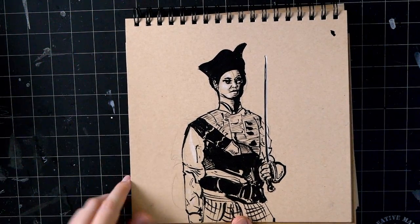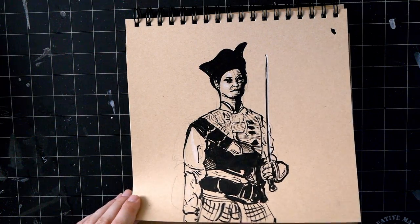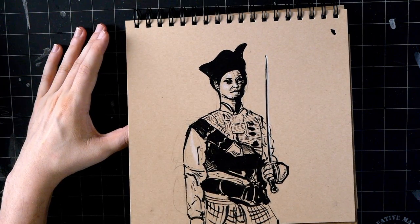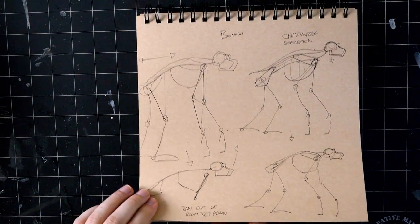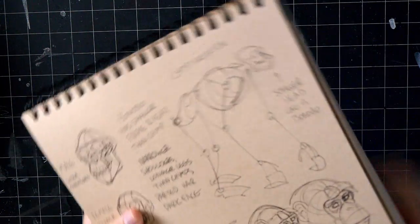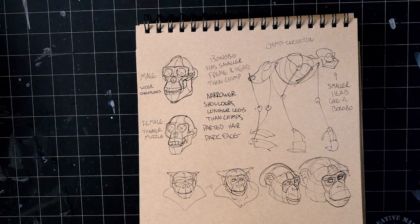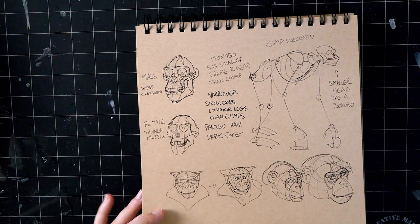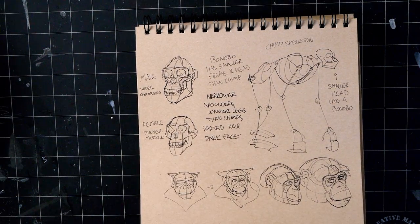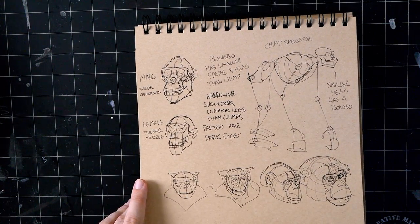This was another sketch request - a Chinese pirate captain from history. Getting towards the end here - this is a bonobo. They're like a slender, less aggressive ape. It's very hard to find bonobo skeletons so I could only find chimp skeletons and modified one to what I thought felt right. The elements are largely the same, it's just the proportioning is a little different - they have longer legs and smaller heads.